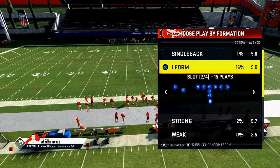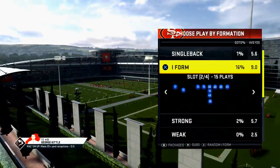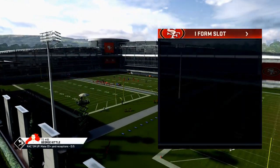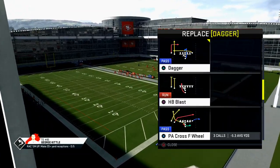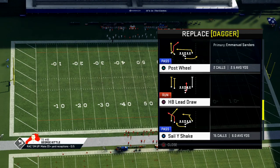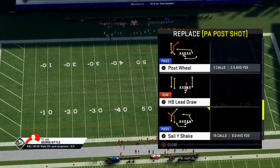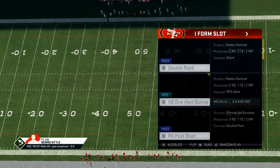The I-Form slot — there's not an outside run to the right in this, so the I-Form slot really has a couple of good plays. They have the HB dive, they have the stretch, and you can also add some passing. We'll go over a complete mini scheme from this in a later video, but I put sail, shake, and PA cross F wheel in there.